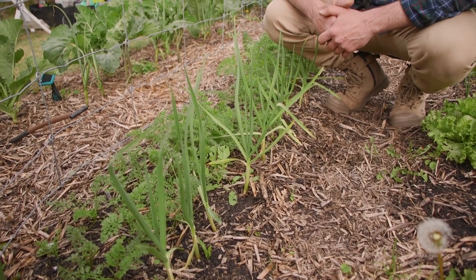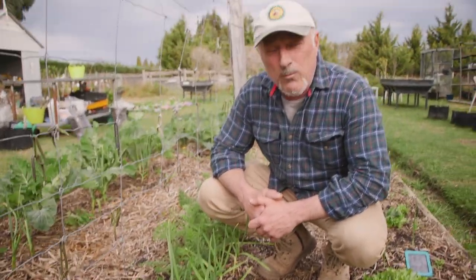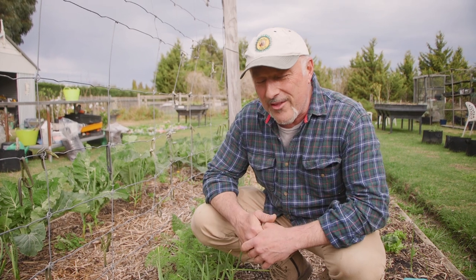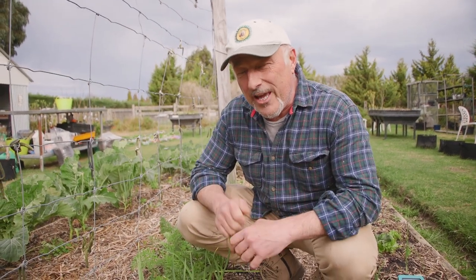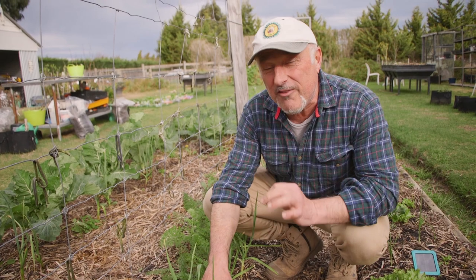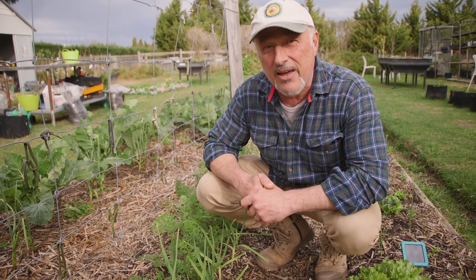You can treat them quite easily with a little bit of dishwashing liquid and water. You don't need any chemicals. Try and get an earth-friendly soap base so that you don't harm your plants as well. About a teaspoon to a tablespoon in a litre of water, shake well, and when you spray them make sure you drench them really well all the way down to where the leaf begins — that way you'll knock out the aphids.